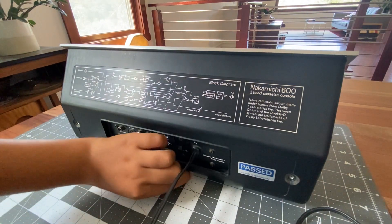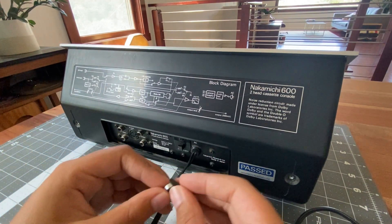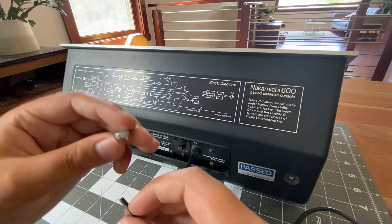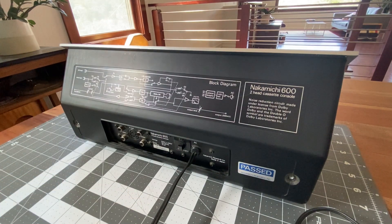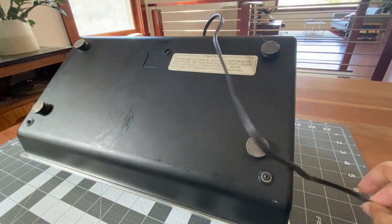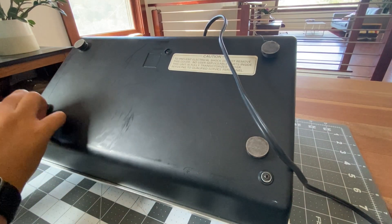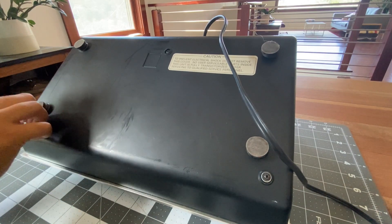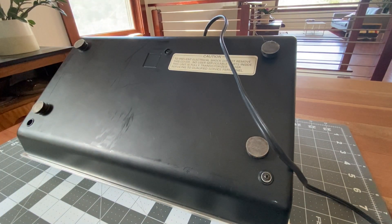It looks like these have little metal washers on them, which is pretty interesting. These are super thick. Now that we have those off, we can flip this thing over — try not to bang it on anything — and we can get these screws on the bottom. Looks like these also have similar washers. Looks like these are the same exact screws as the ones on the back as well; they seem like the same length.